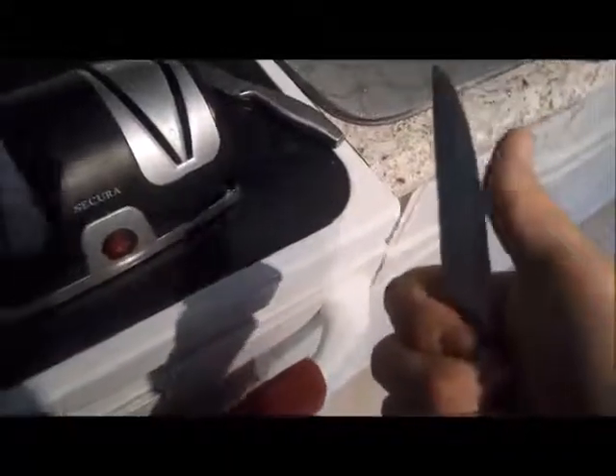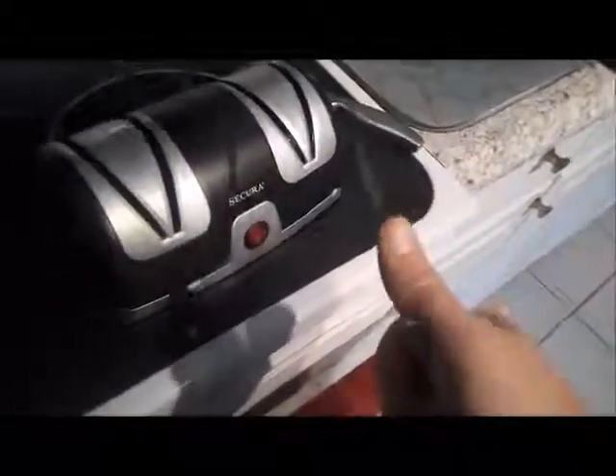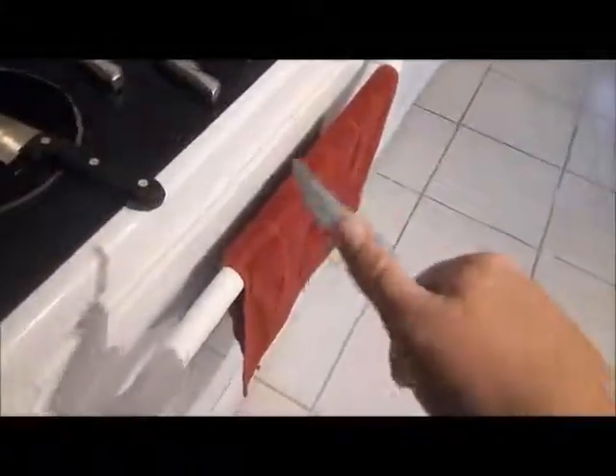Oh yeah, that's definitely a lot better. You'd have to wipe it to take off the metal shavings — the metal dust. It's magnetized now on this. I think this is a very good tool, so I'm safe now to try the other better knives that I have.